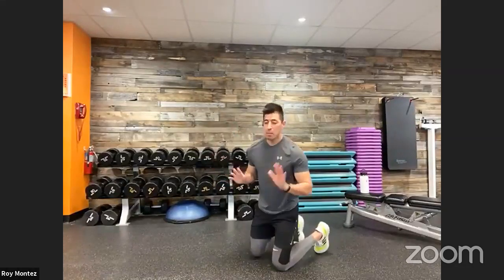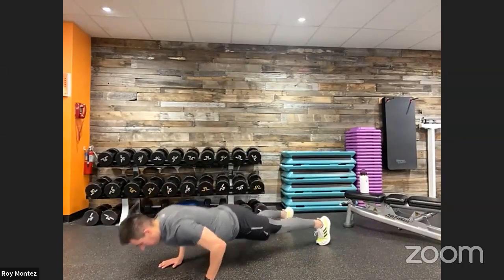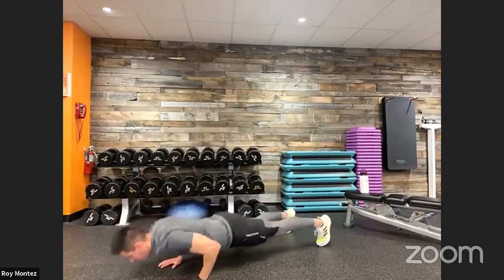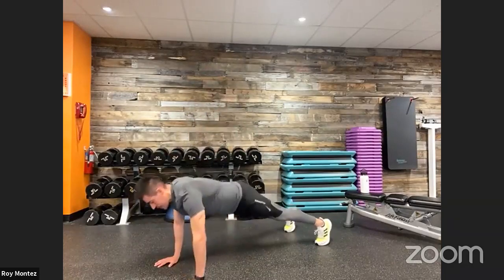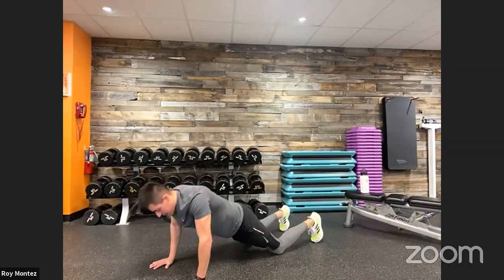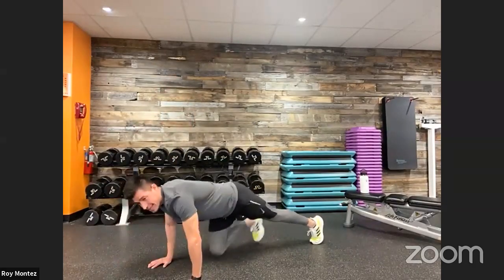We are down on the ground for T push-ups. Be mindful of that hand right underneath that shoulder — high plank position, rotating up. Think about foot placement: a little wider than shoulder-width apart. The closer your feet are to each other, the less stability you'll have; wider gives more stability. If you need to scale back, come off your knees, then push up into that high plank and rotate. Good job, team — 20 seconds of rest.